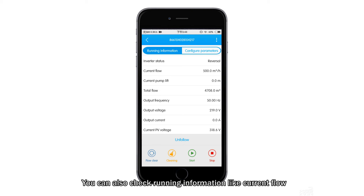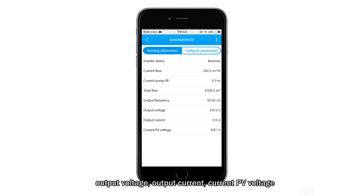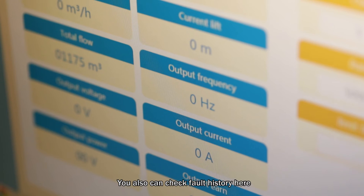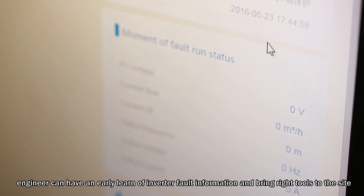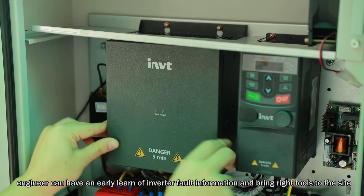You can also check running information such as current flow, current pump lift, total flow, output frequency, output voltage, output current, and current PV voltage, and enjoy the ease of configuring parameters from anywhere. You can also check fault history here. With this valuable information, engineers can learn of inverter fault information early and bring the right tools to the site.